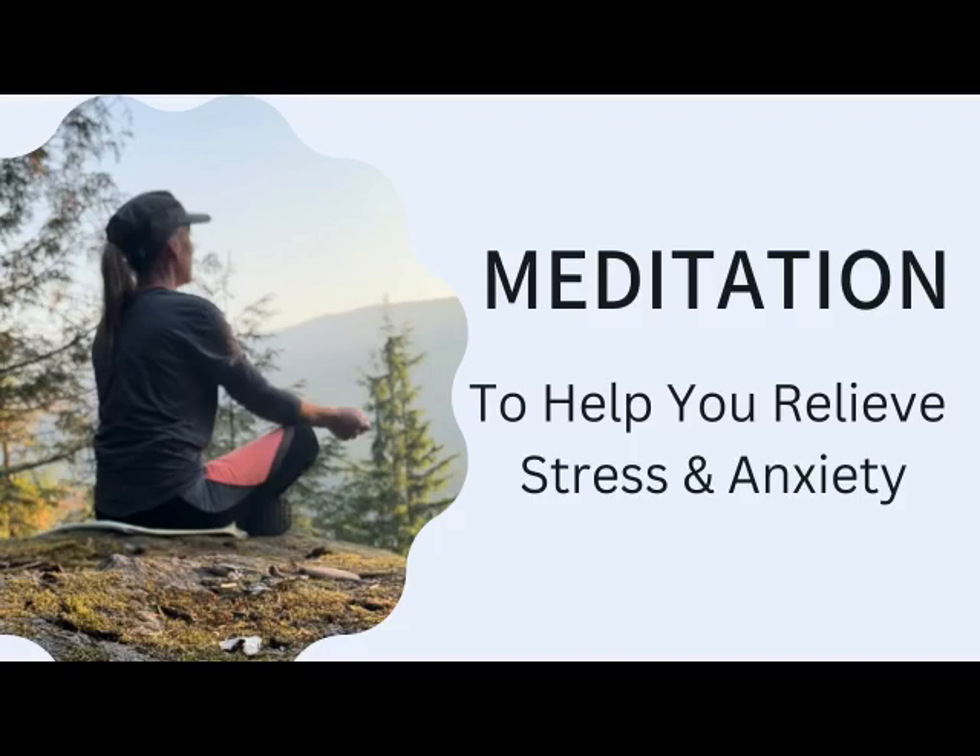My name is Suzanne Robichaux and I'm a registered clinical hypnotherapist. Welcome to this guided meditation for stress relief. Take a few moments to make sure that you're comfortable, that you won't be disturbed, and listen with a headset for best results. And let's begin.